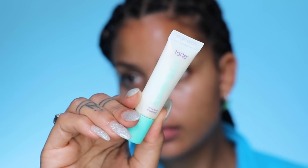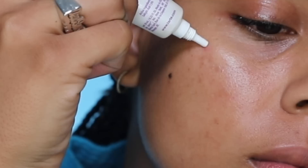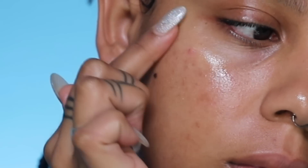Next up is actually dependent on if I have active breakouts or not. This is our Blemish Bully — a vegan and hypoallergenic acne treatment gel that is going to help quickly clear up breakouts as well as boost cell renewal so that you will be healed.